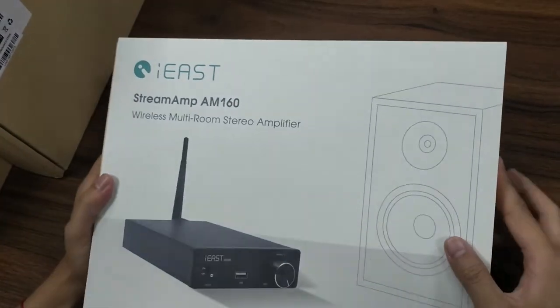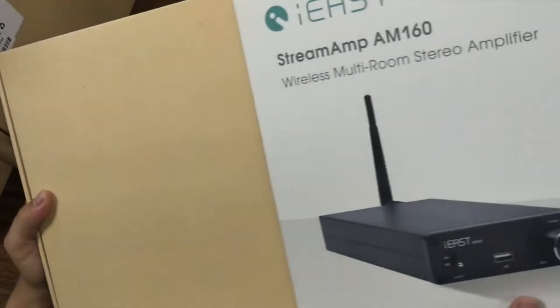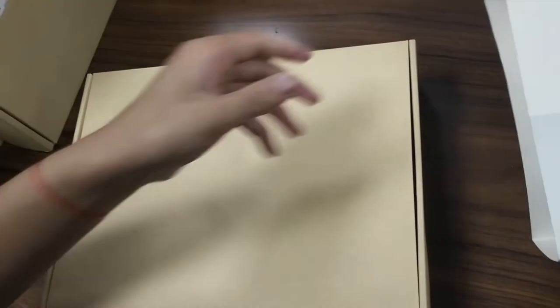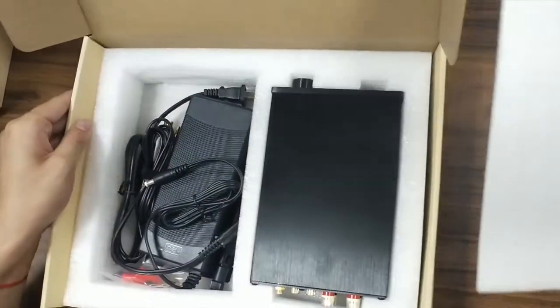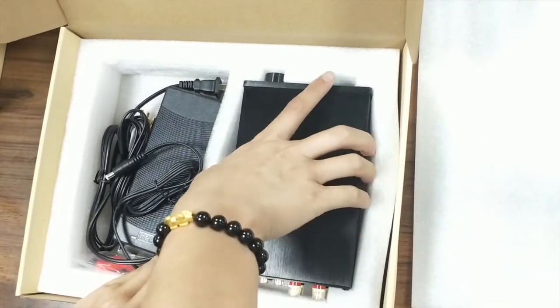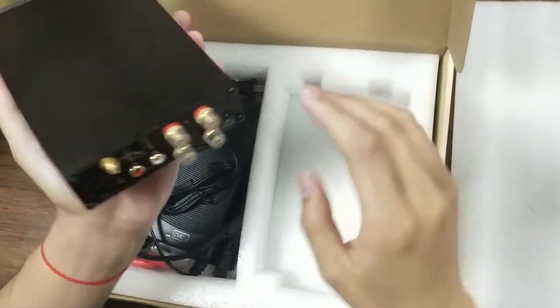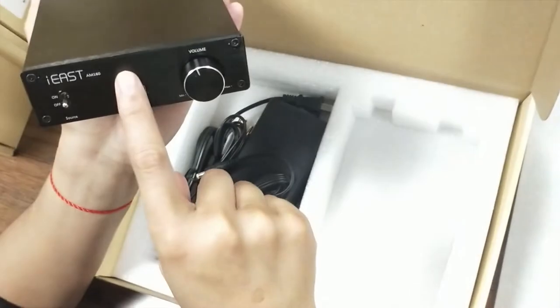Let's now take out this cover to discover the real magic from i-East. Do you know what's hiding in this box? There are several things here. Let's have a look. Here, first, this is the main device — the Streamamp AM160.